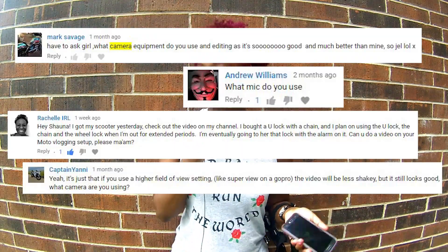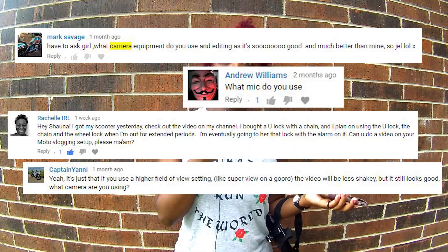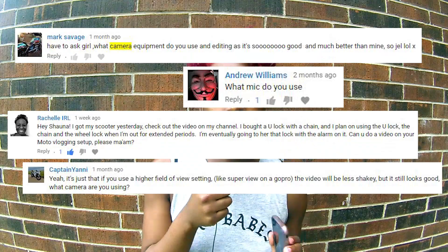What's good, Romy? Shauna is here with a video on my scooter vlog moto vlog setup. Some people asked me in the comments what camera I use, what mic I use, or how I typically set up my equipment for vlogging on my scooter. I'm going to show you that now. Let's get it.